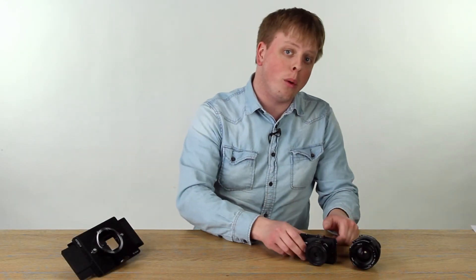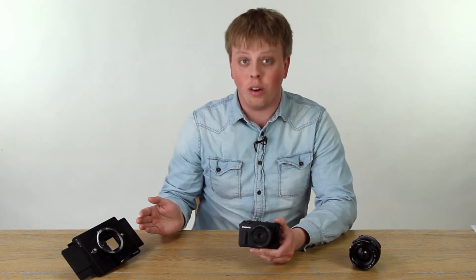Hi, Sean here with Fotodiox, and today I'm going to show you how to capture medium-format images with your Canon EOS M and the RhinoCam.